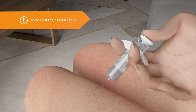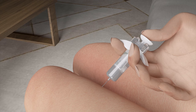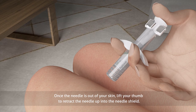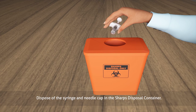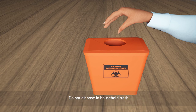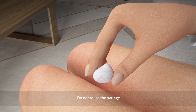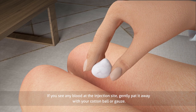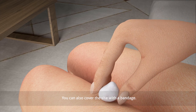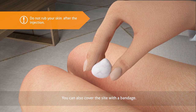Do not put the needle cap back on. Once the needle is out of your skin, lift your thumb to retract the needle up into the needle shield. Dispose of the syringe and needle cap in the sharps disposal container. Follow your local guidelines and ask your healthcare provider for the appropriate way to dispose of the container once it is full. Do not dispose in household trash. Do not reuse the syringe. If you see any blood at the injection site, gently pat it away with your cotton ball or gauze. You can also cover the site with a bandage. Do not rub your skin after the injection.